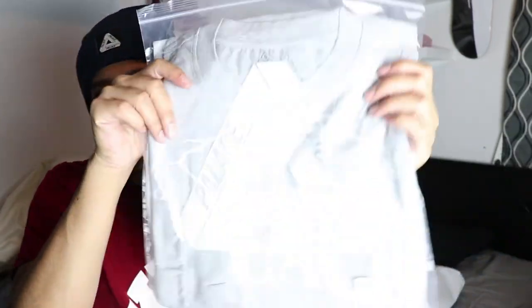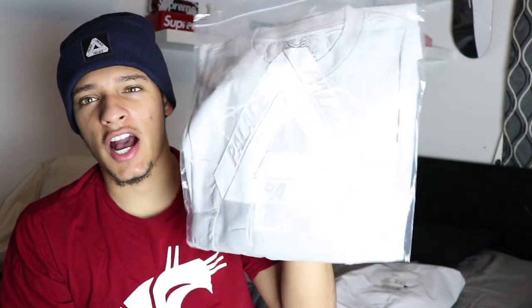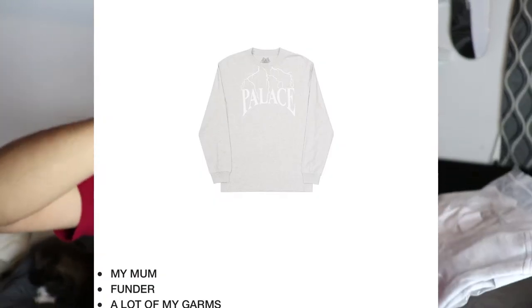This is a size XL. I was trying to go for a large but when I checked out it was sold out, so I just got the XL — we'll see how it fits. Next up is the long sleeve, which comes in the same little dust bag, which is pretty cool. This is the Thunder T. I'll just show you guys a picture on screen because I don't want to take this one out — I'm actually going to sell this one. It's a size large in the gray colorway, and it has lightning coming down and spells out 'Palace.' It's actually pretty sweet.